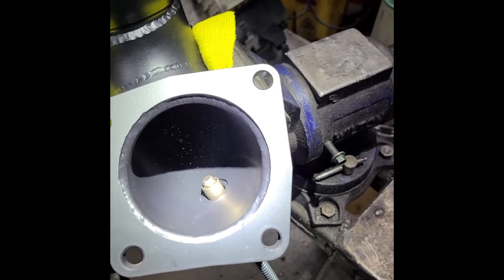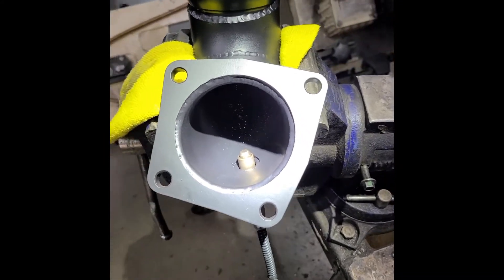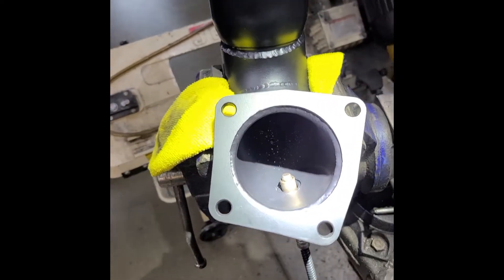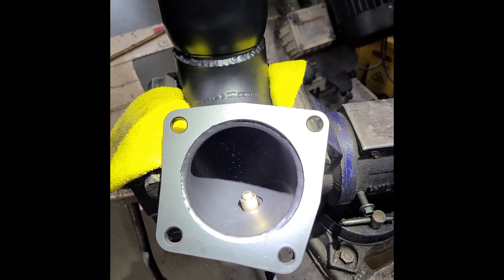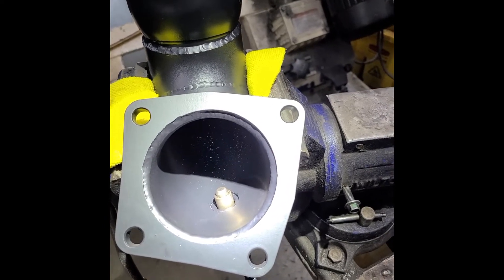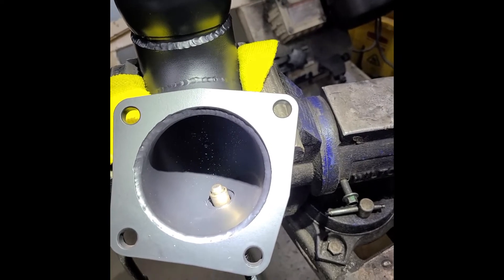All right guys, it would appear that we have got to have a talk about O2 extenders and effectively how they affect the vehicle's performance, operation, and could generate some actual real problems in tuning. So let's just get down to it right away.